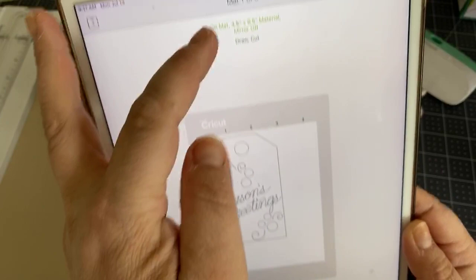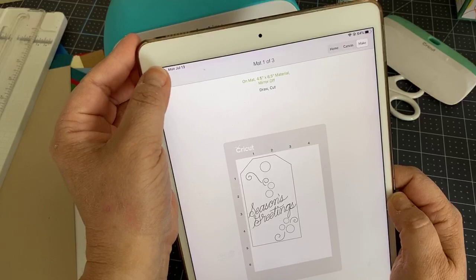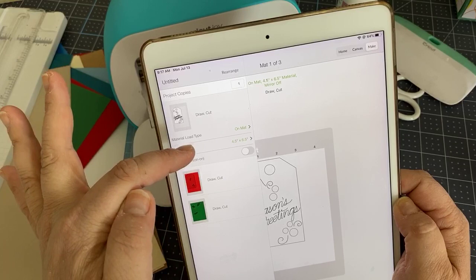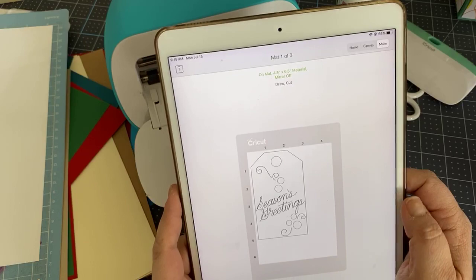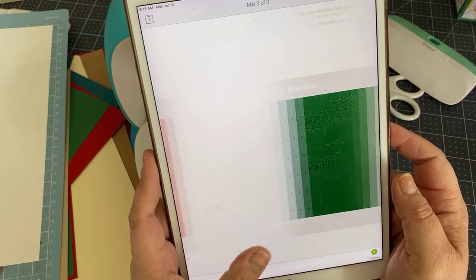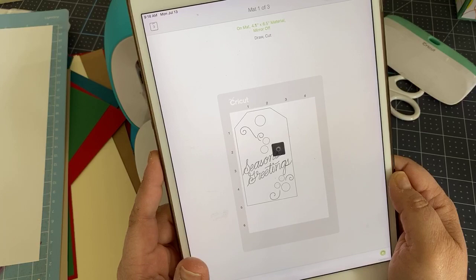Three mats come up — white, red, and green — each with some writing on them, indicating it's a draw-and-cut project. If I wanted to make two at a time, I could change the project copies to two and use the 12-inch mat. But to save time today we'll do one. We can do the mats in any order, so let's hit Continue and select our materials.